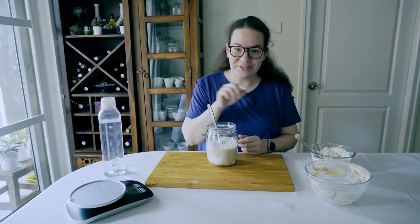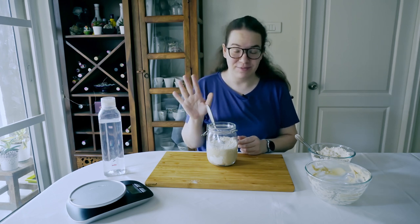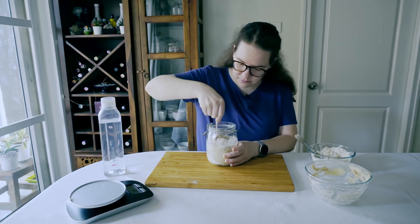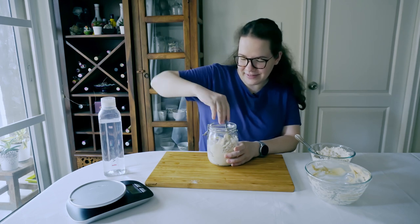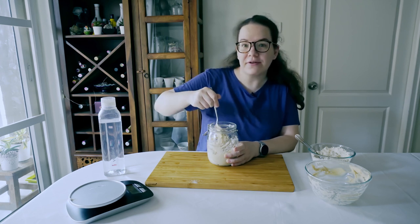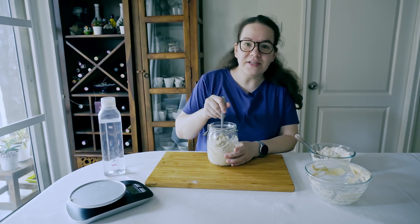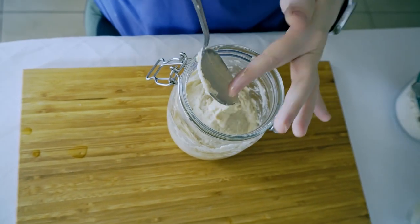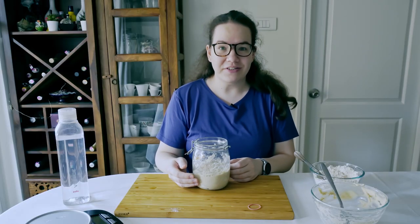Mixing all of it together is the most tedious job, just believe me. While combining the sourdough starter, make sure that there are no lumps of flour left — that everything is combined until it has a smooth, consistent texture. Our starter is ready to activate.